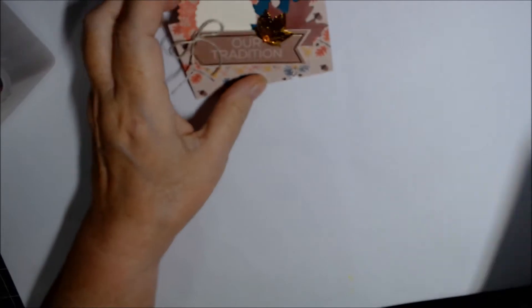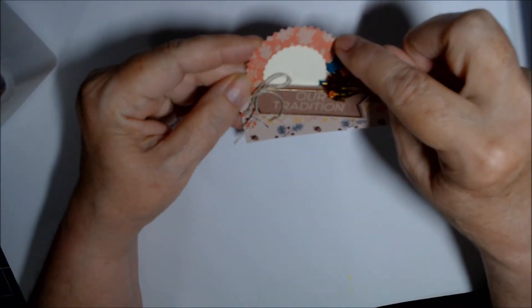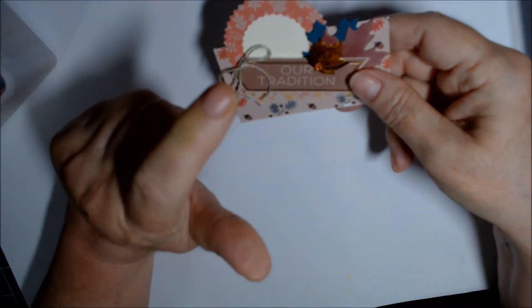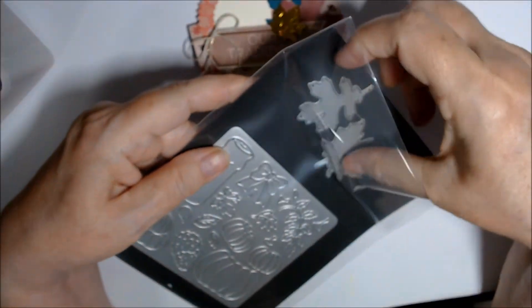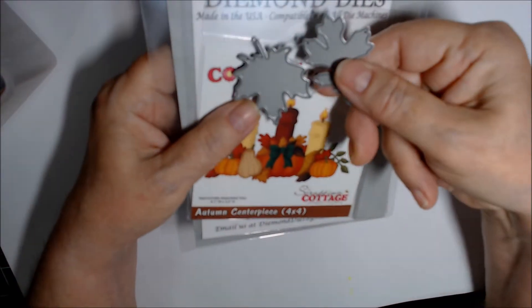On a lot of these I used my Stampin' Up Starburst punch, my Stampin' Up 1-3/8 inch scallop circle punch, and Stampin' Up Very Vanilla to do the scallops on all of them. The leaves I used are from Diamond Dies — a maple and an oak leaf still hooked together.